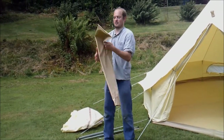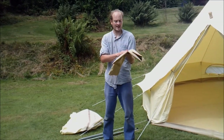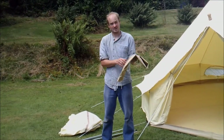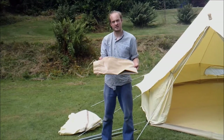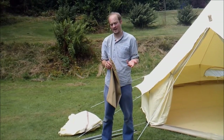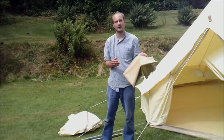This is the bag your poles will come in. It's made out of the same PVC as the ground sheet, so it's 540 grams per square metre in weight. It's a really high quality heavy duty bag. Some bags might be a nylon bag that's easier to rip and break, but we include a really great high quality bag for our bell tent.